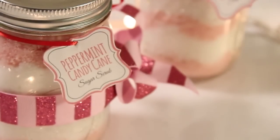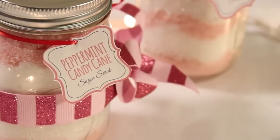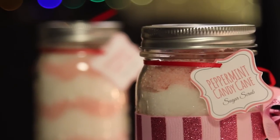Hey everyone, welcome back to my channel. Today I'm going to show you how to make this peppermint candy cane sugar scrub, which is the perfect gift for Christmas.